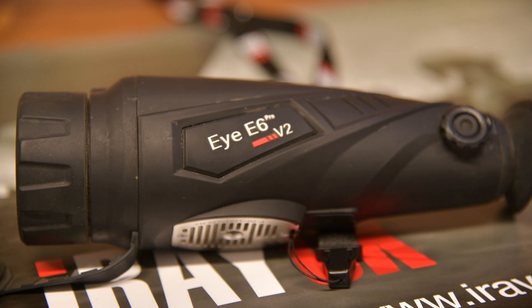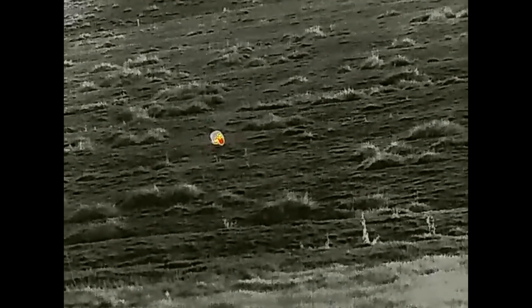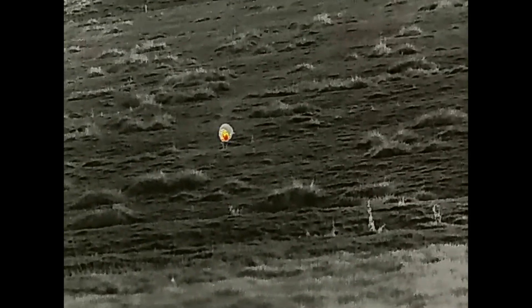Moving on to the E6 — the E6 is almost like the bigger brother. It's a 640 core, 12 micron processor and has all the same features: Wi-Fi, recording, four different colour palettes, and the laser pointer.